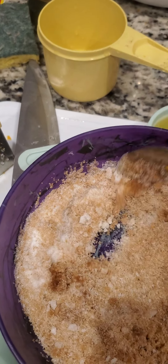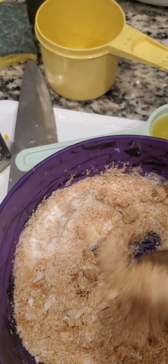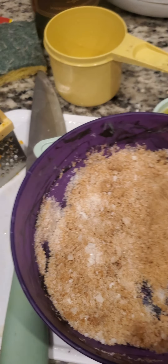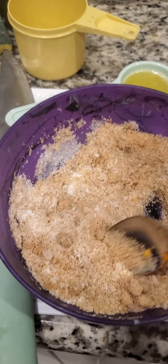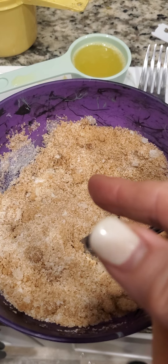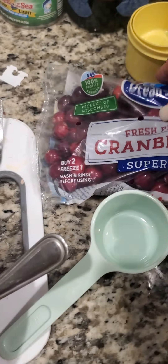Just kind of mix it up. Oh my goodness, was three minutes up already? Wow, that was fast. I just wanted to do it a little bit longer. Okay, there we go. So I got the dried with the vanilla, I got the orange juice, I got the cranberries.